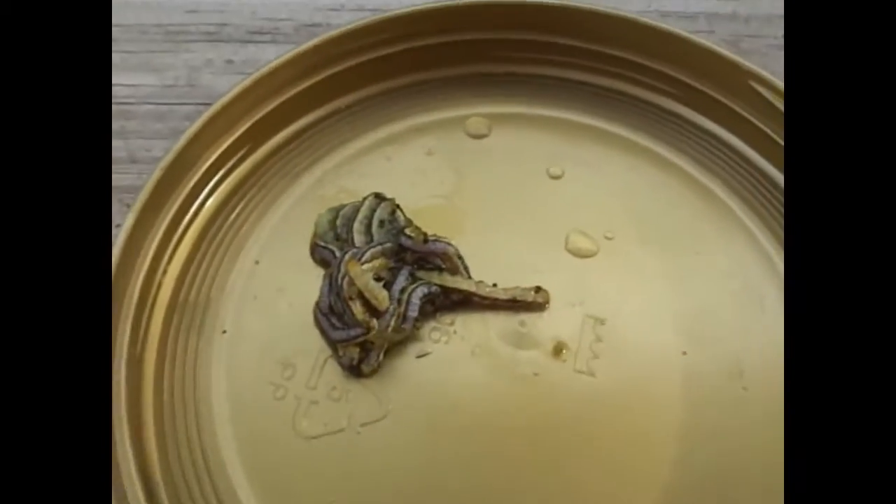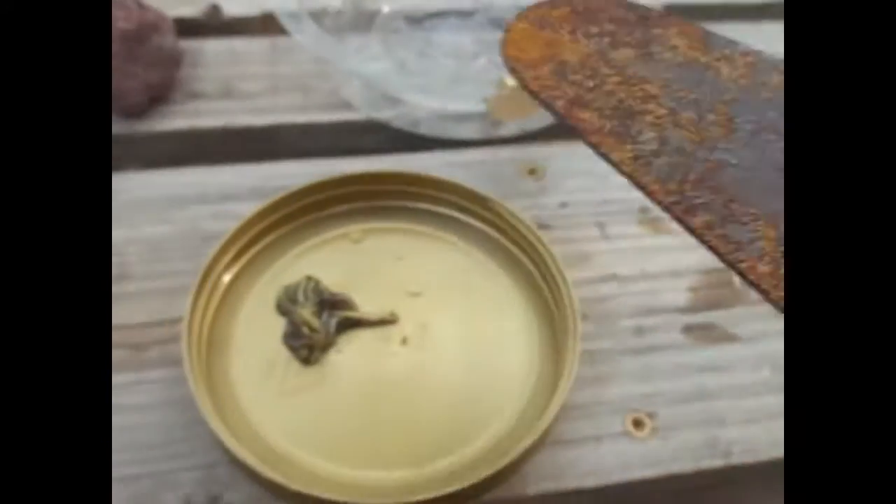Look at that one — I stretched him so much. I do not know how I'm going to separate the bodies because they're so stretchy. When I try to pick one up, it doesn't even get picked up, it just stretches.